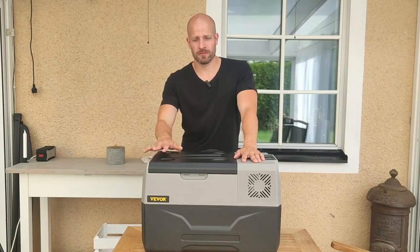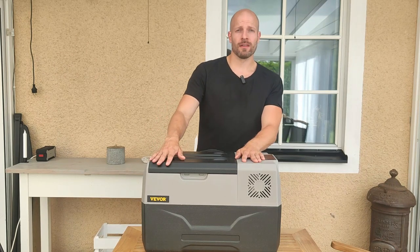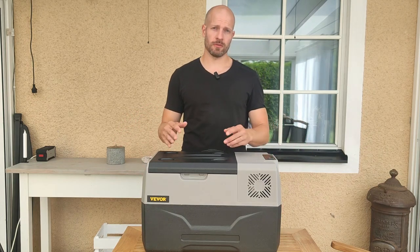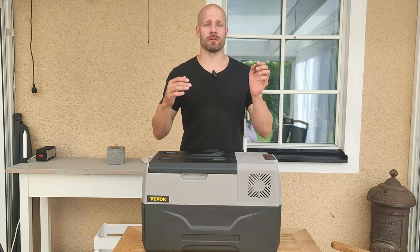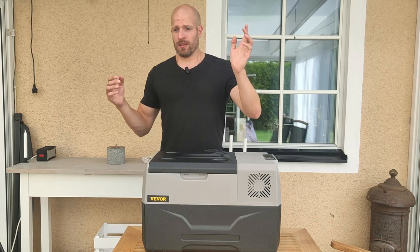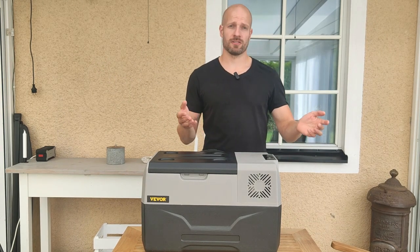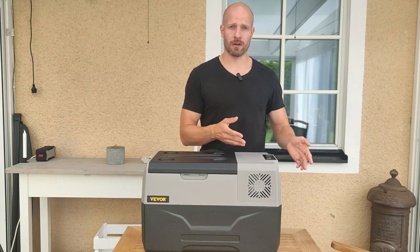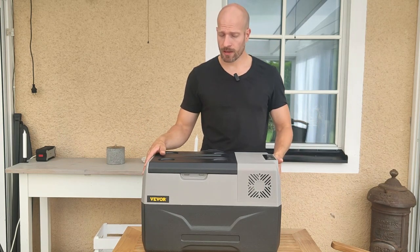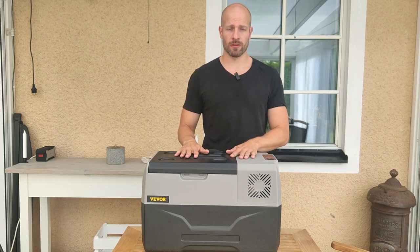Hello. Today I will be doing a review of this freezer refrigerator from Weaver. I will show you the basics of how to use it, how to use it with the app, and I will do some testing: how much power does it consume, how long will it take to get down to zero degrees Celsius, and how much heat will it lose if it loses power — how long will it stay cold without power.